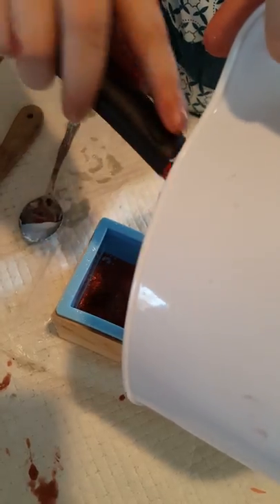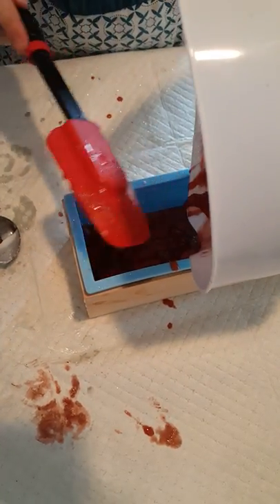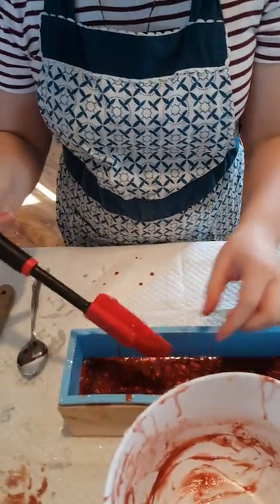I remember baking that cake once and everyone liked it. It was fun. What was that icing you put on it? Butterscotch or buttercream?